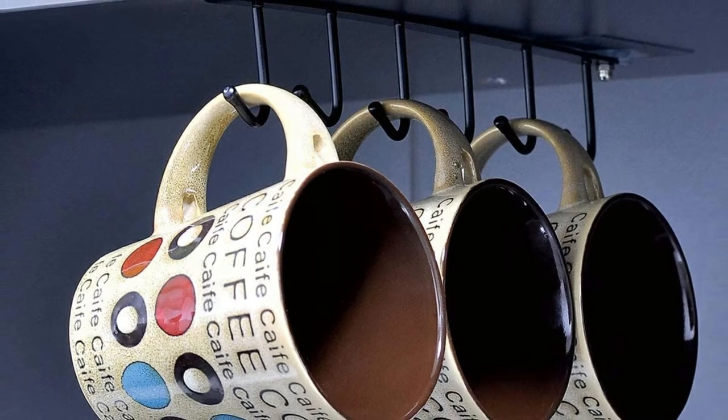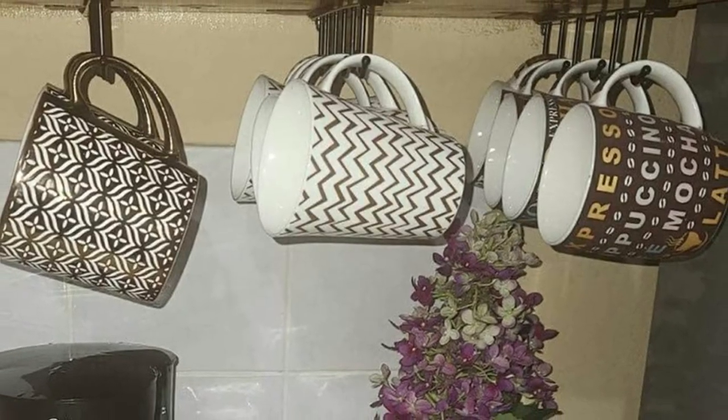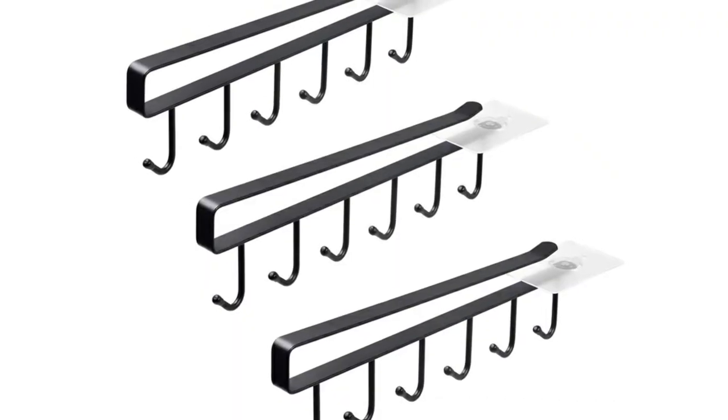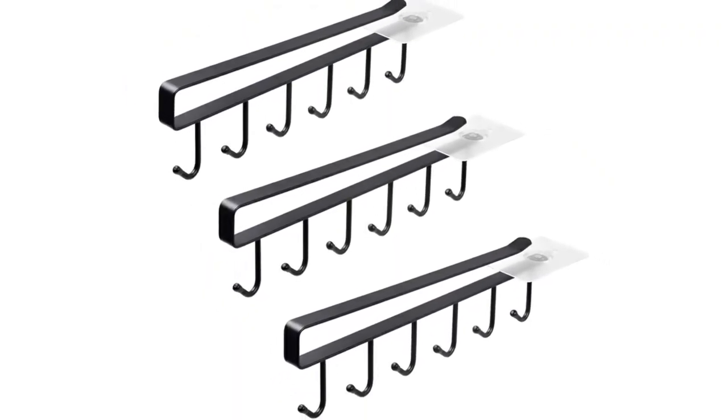Looking at the construction, they are made up of heavy-duty iron that resists corrosion and bending. To save you time, the process of installation is made easy and quick. Simply slide the rack on the shelf or cabinet. The included adhesive with the screw assists you to fix the hook end on the cabinet.